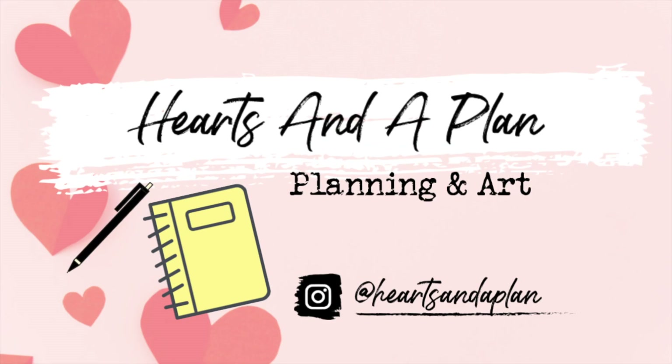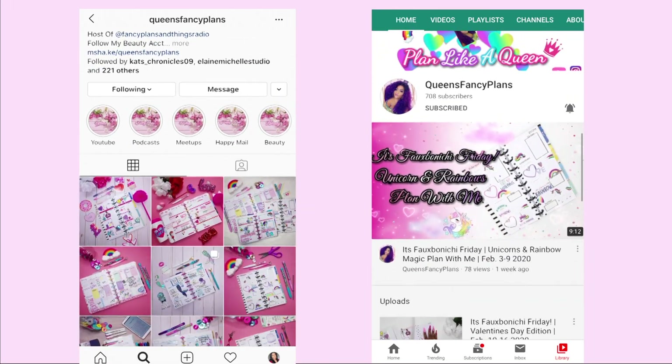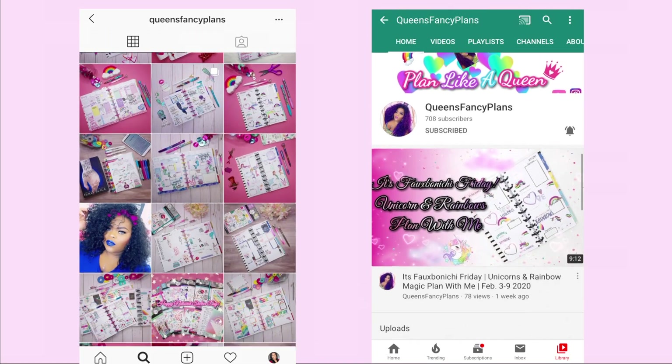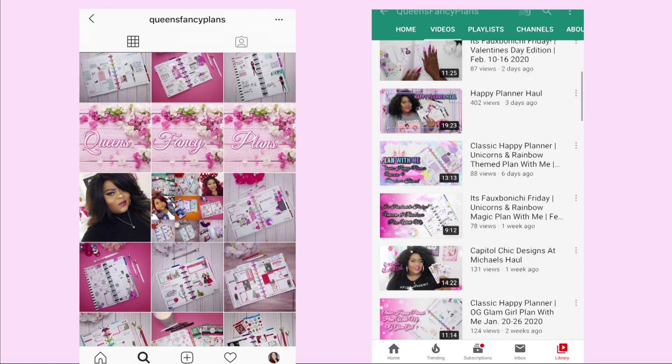Hey guys, welcome back to Hearts in the Plan. It is Brittany. So today's video is going to be another Plan With Me video, but it's going to be special because it's going to be a Valentine's Day planner collab with Queen's Fancy Plans. So you can follow her on her Instagram page and subscribe to her channel.